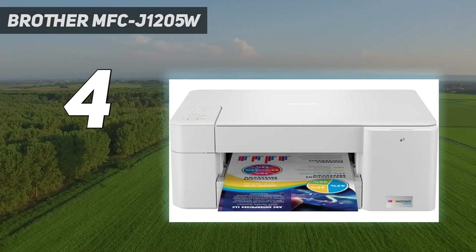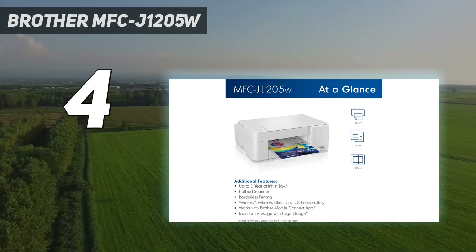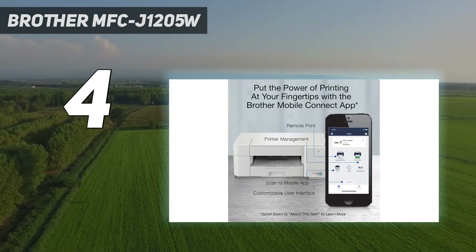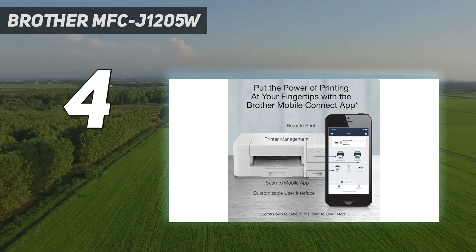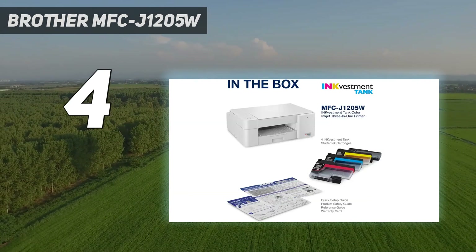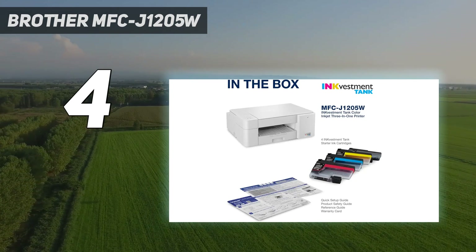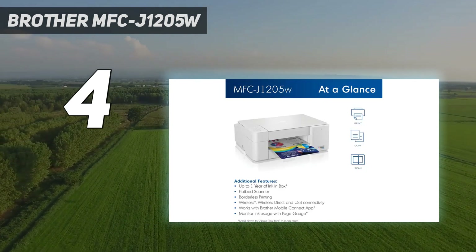This model produces very sharp documents but isn't very fast, as it can only push out 9 black or 6 color pages per minute. Also, it doesn't support automatic duplex printing, so you'll have to flip the pages manually when printing double-sided documents. It isn't a terrible option for printing photos occasionally — it's excellent at reproducing very fine details but struggles with bright, saturated tones, so pictures tend to look a little flat.